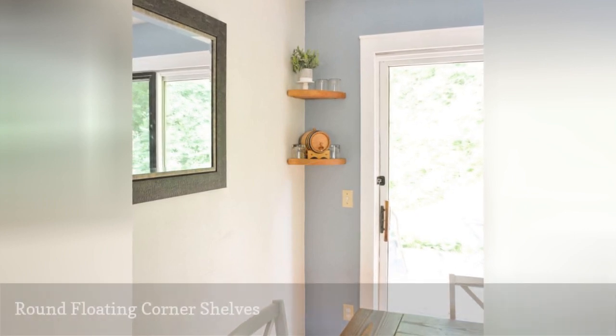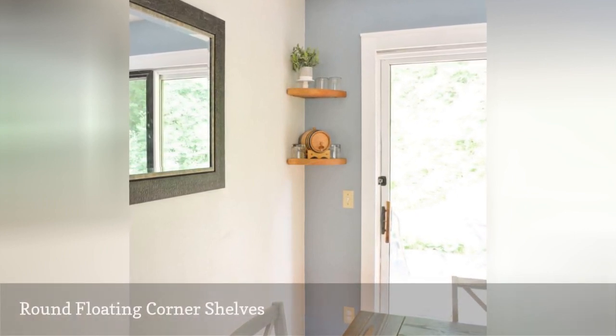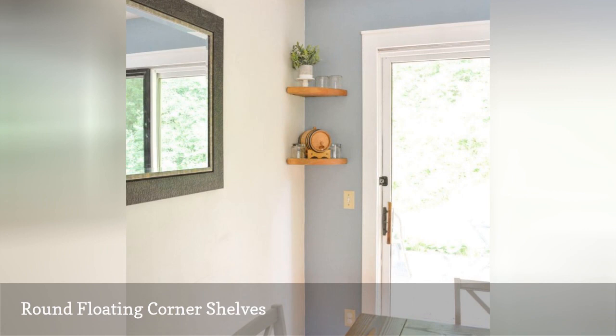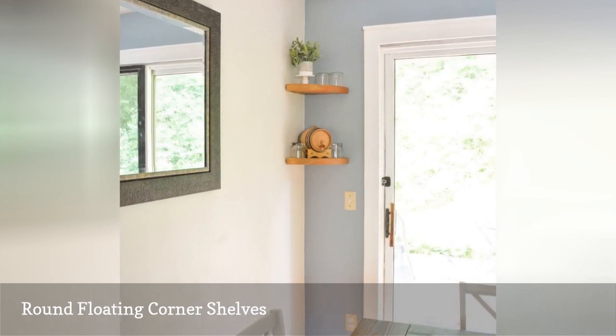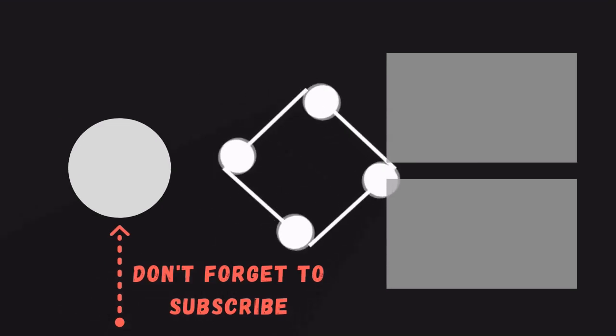Here's a fun spin on a floating shelf — these are rounded floating shelves that fit perfectly in a corner. It's a fun way to decorate a part of a room that often gets overlooked.